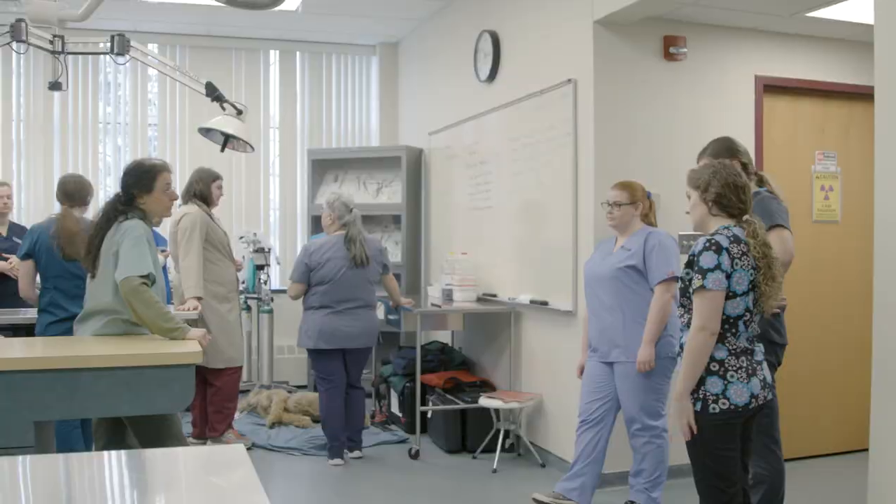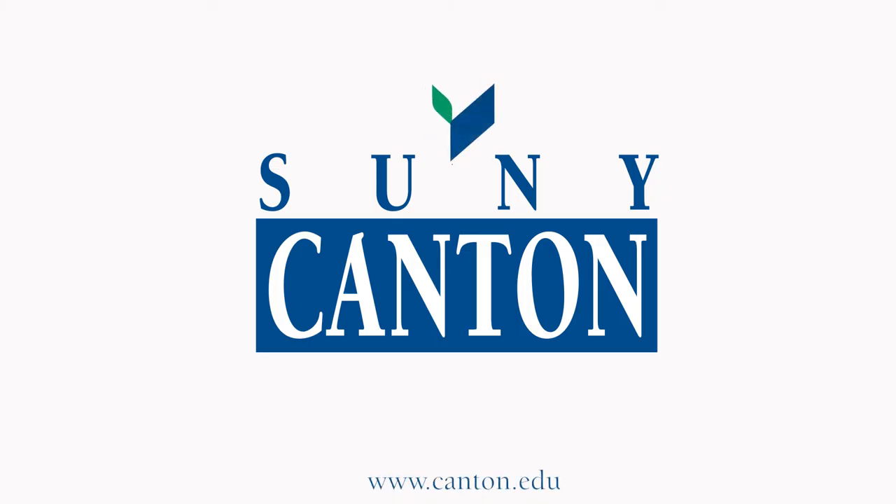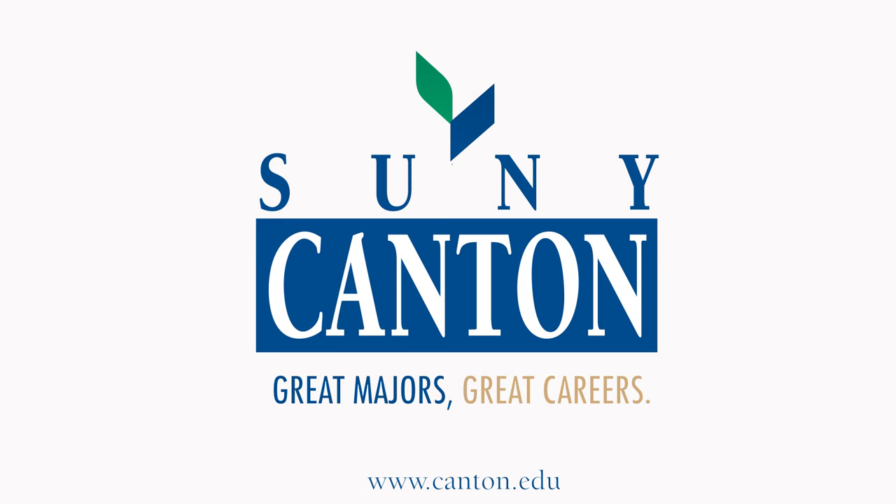I feel confident that we are covering the material that the students need to know. They are getting it from the experts. I'm confident that students are going to go out knowing how to do CPR effectively.